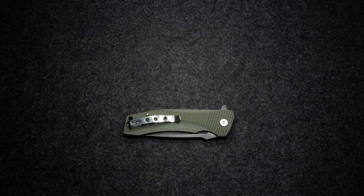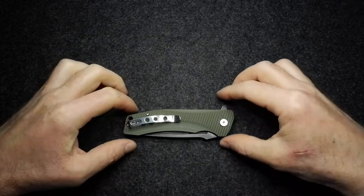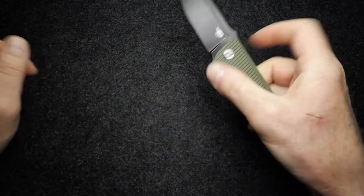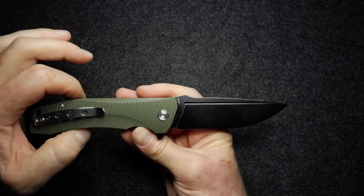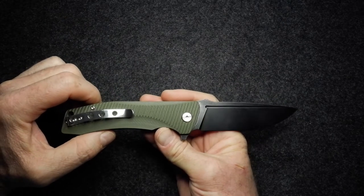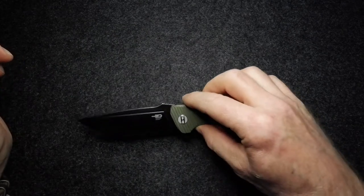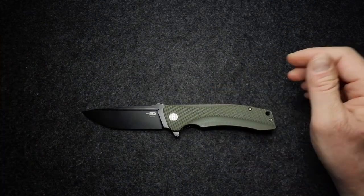Hello and welcome to Shark Night on the Edge. It's night time for me, and this knife is the Bestech Mako. I'm assuming the Mako refers to the shark — there are a number of other meanings for the word, but Mako seems to be the most appropriate for a knife.